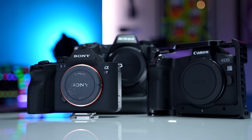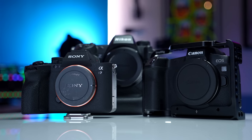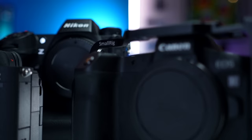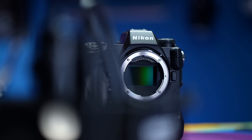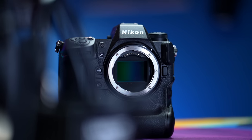Cameras have been so good for so long that it's pretty safe to say there's no such thing as a bad one, at least as far as the major brands are concerned, because there are definitely some off-brand weird things out there that are not great. But of all the cameras I've gotten to work with over the years, I've never personally used a Nikon. And that's about to change because I've got the chance to borrow a Nikon Z9, and I can't wait to see how good it is.